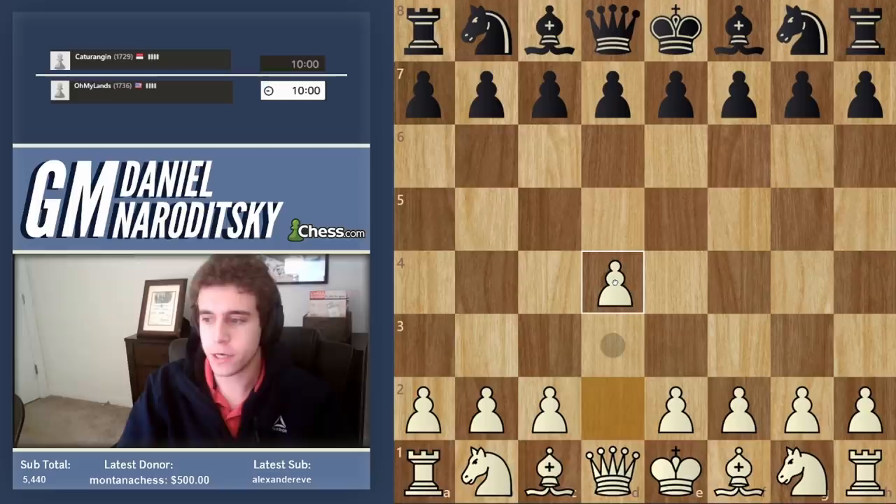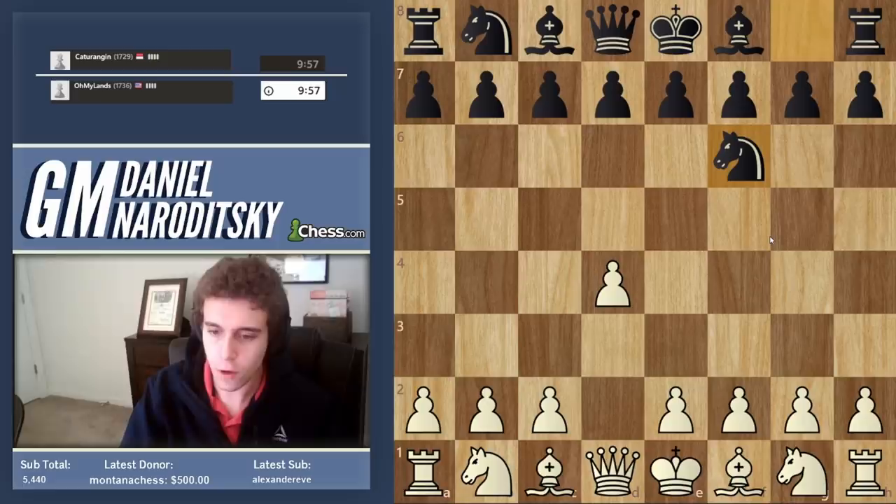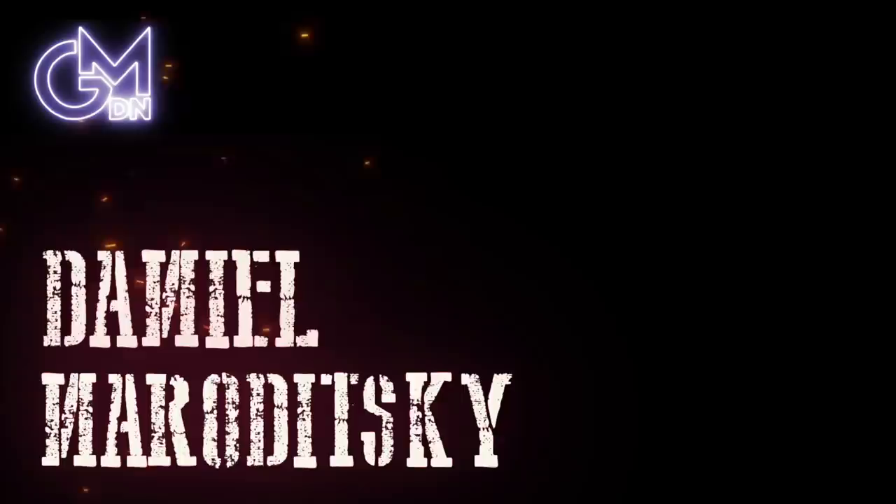Let's go. Speedrun time. Roll the cameras. We're white. Now we're going to go D4. We played D4 earlier. I want to bore you guys to death with some positional stuff, so let's play some D4 openings in the next couple of games with white.